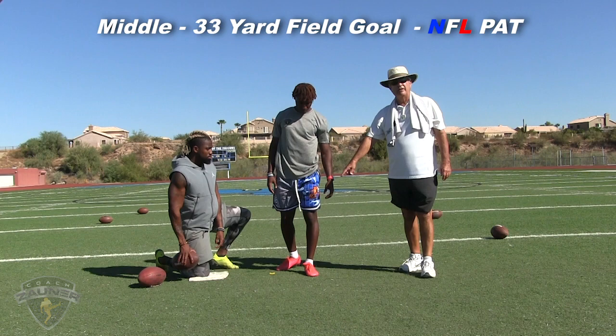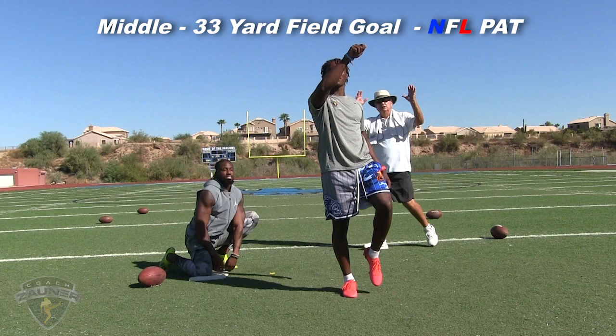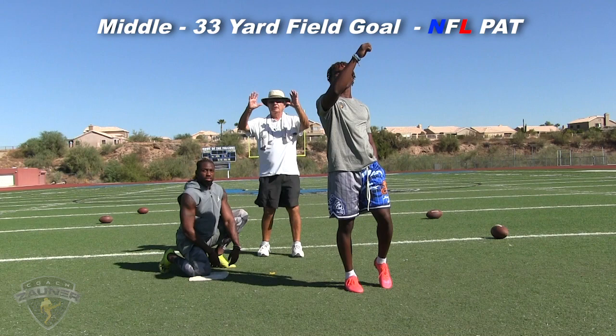We're going to start the kicking workout right now with an NFL extra point. Here we go, holding Marquette King, NFL veteran punter. First kick — solid hit right down the middle, good. Second kick — that is good, that one went about a yard and a half right of center.